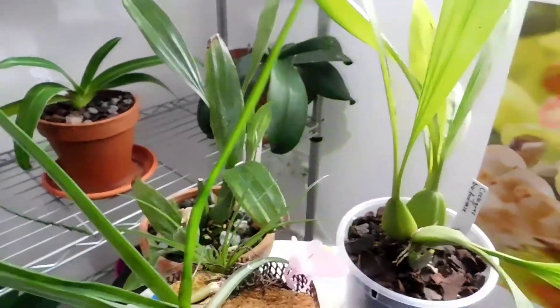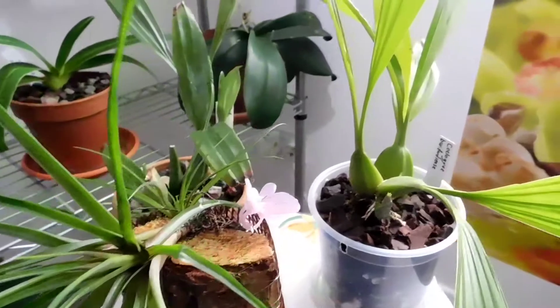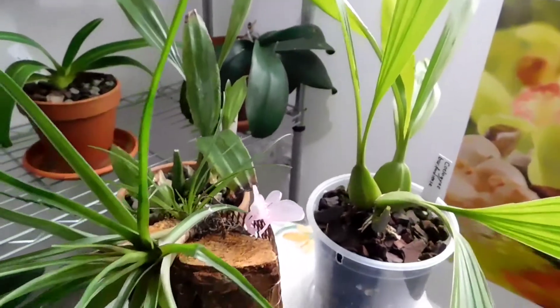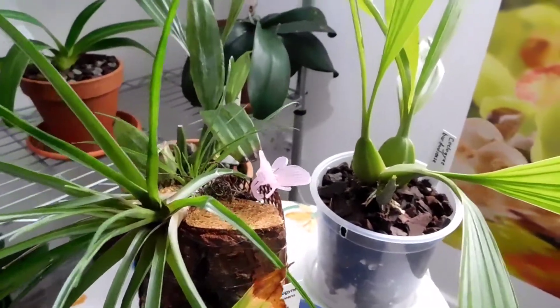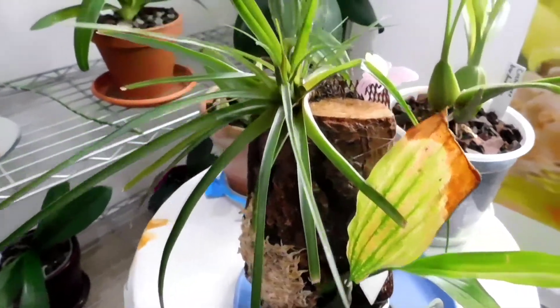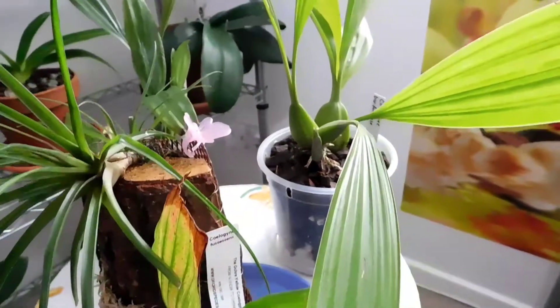Let me just see which is easiest to get hold of first of all. If I'm truthful, I'm not really over fond of Coelogynes, and perhaps that's been unfair because I don't really know anything about them.